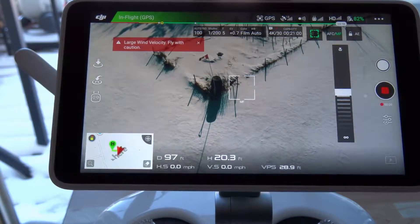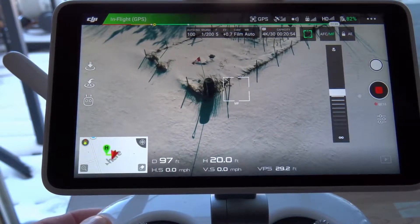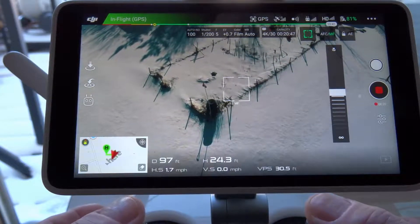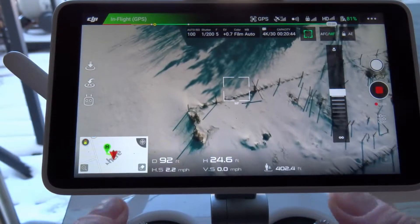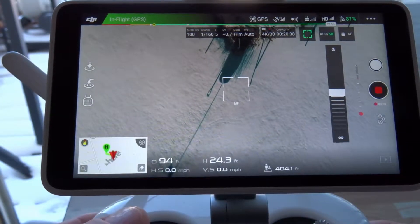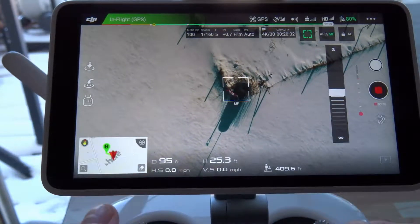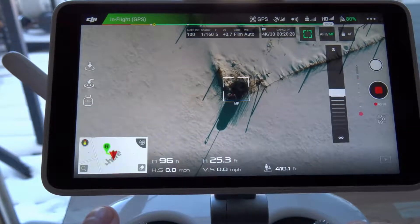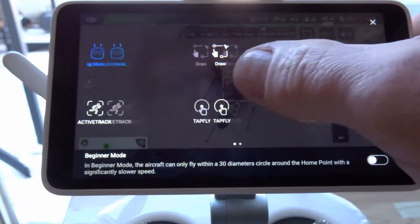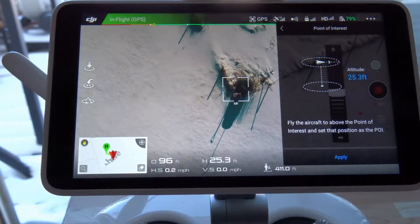We're going to do the intelligent flight mode — this is one of my favorite ones. It's the Point of Interest mode. I'm over the subject here, and we're just going to move forward a bit, get lined up on it, put the camera down, and move forward a little more. Now I'm over my point of interest, and all you want to do is go into the controller settings and click over to Point of Interest.